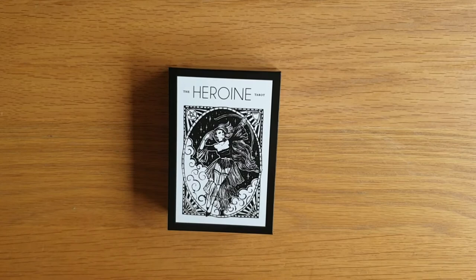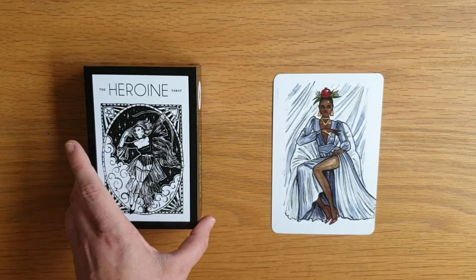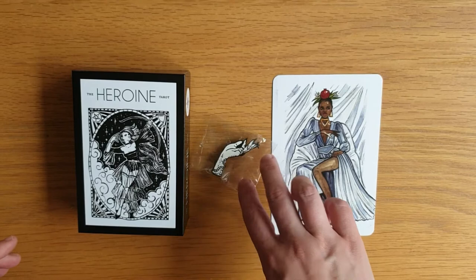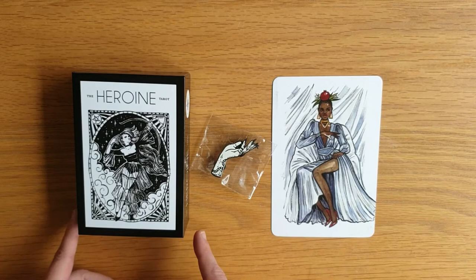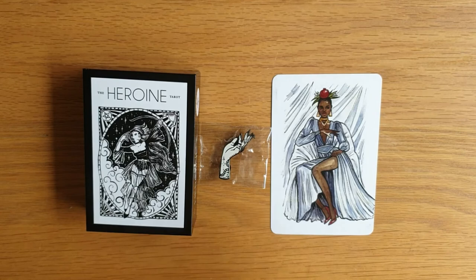I can't wait to play with this deck and get that pin on my pin holder. So that is the Heroine Tarot. I highly recommend getting it — it's a beautiful deck, it's so calm. It's just stunning, absolutely stunning. I hope this has shown you everything you want to know about it. If there's anything else you want to know, by all means message me down below and I will try and get back to you. Thank you so much for watching, I will see you again soon. Bye for now.